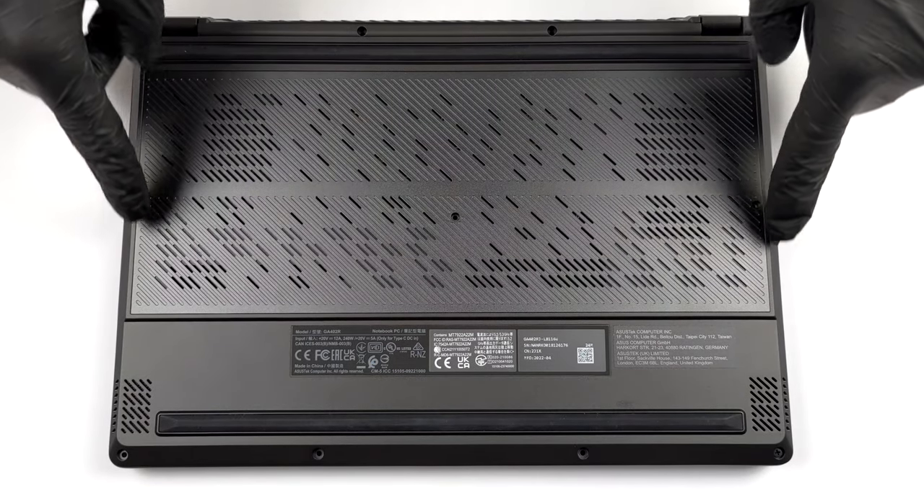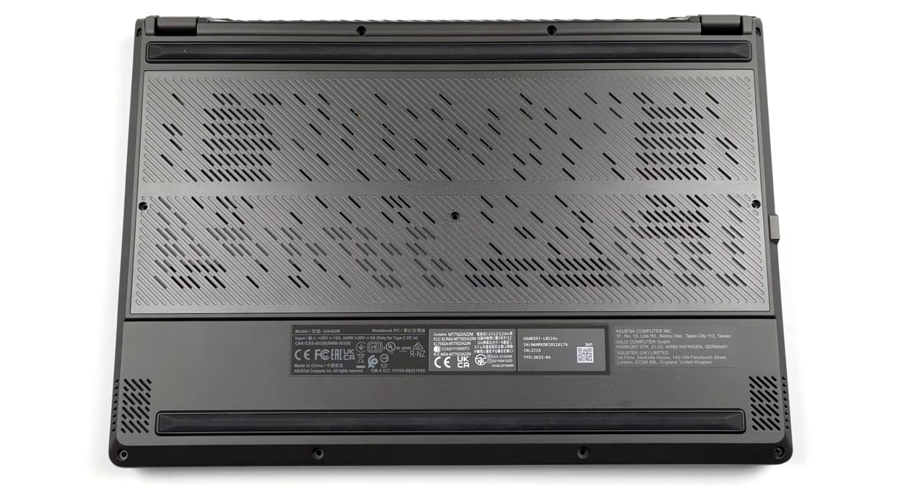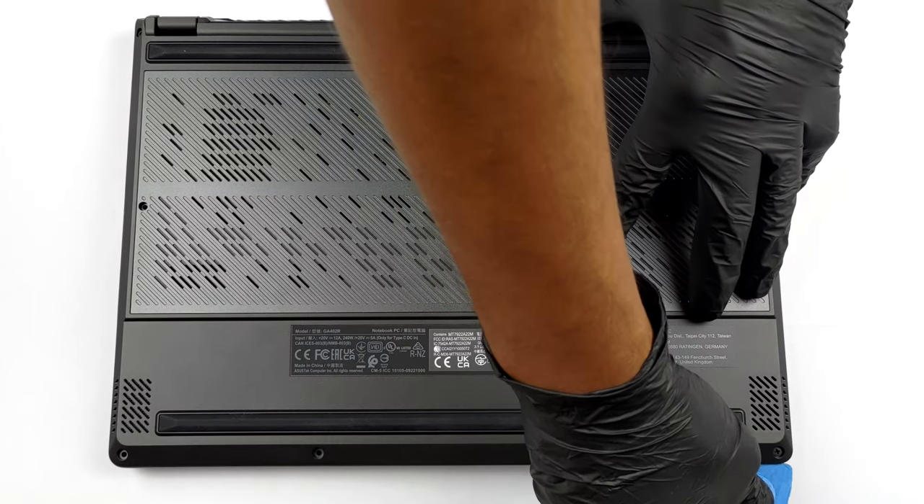Hello, this is Laptop Media, and today we will show you how to open the Asus ROG Zephyrus G14 GA402 and what's inside of it.